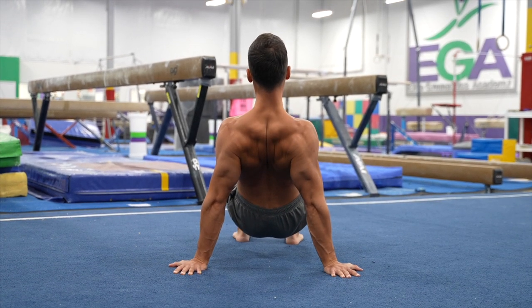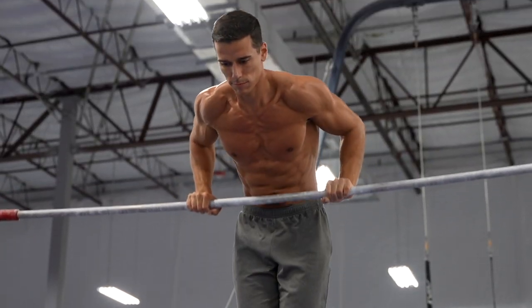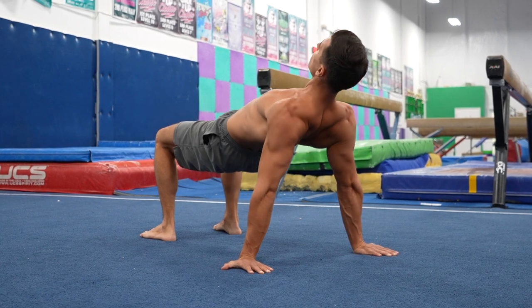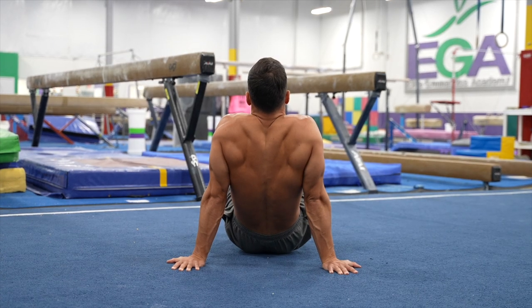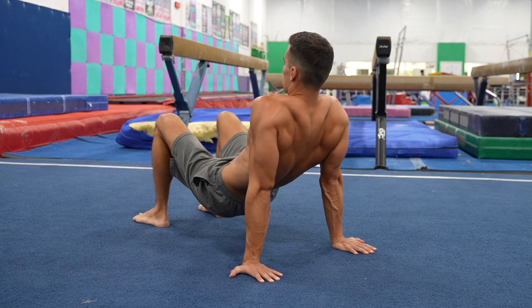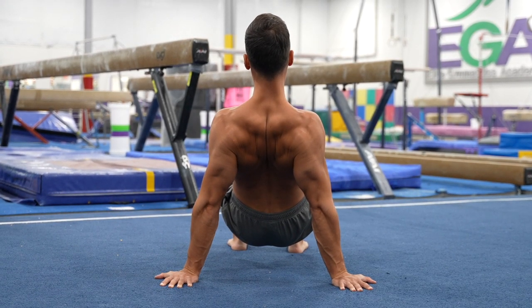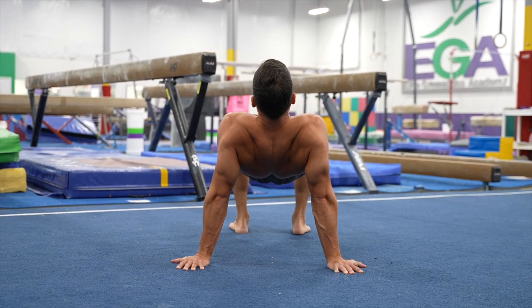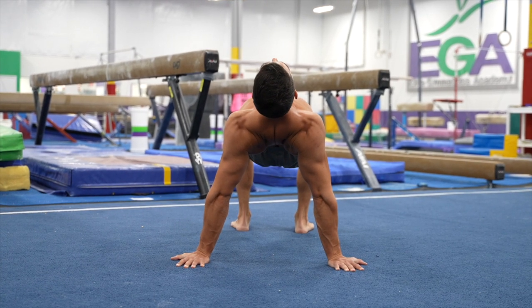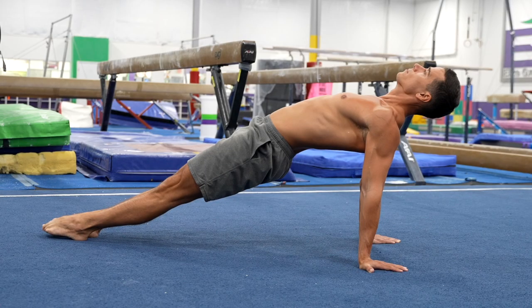The next movement is the scapula adduction, which is the antagonist of the previous exercise. This will be useful for many pulling exercises, from inverted rows through pull-ups to advanced moves. You can do scapula adductions several ways: without any equipment on the ground, in hanging with a bar or rings, or with an elastic band. On the ground, start with keeping your hips close to the floor — a great option for those with limited shoulder extension mobility. Do scapula depression then adduction with locked elbows, and connect these two movements into one if comfortable. If your shoulder mobility allows, you can raise your hips. Hold the upper and lower endpoints for 1-2 seconds, do 10-15 reps with a 10-30 second hold.